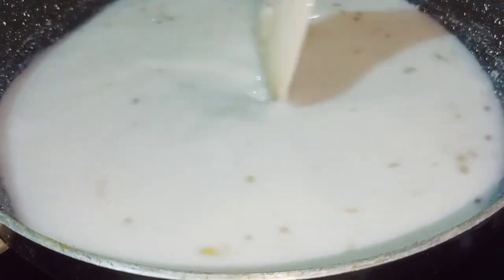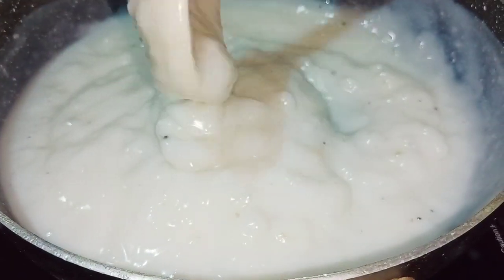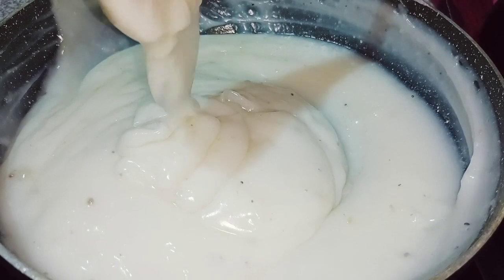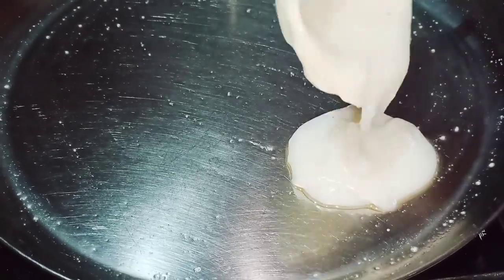Now we will pour a plate of oil or ghee. We will be able to put it in a shape and then into a liquid form.